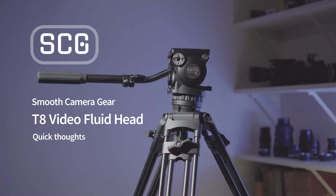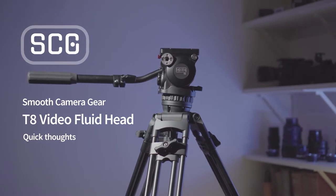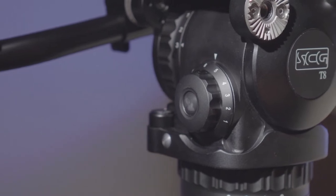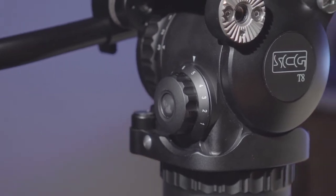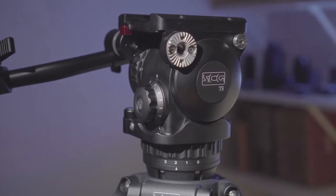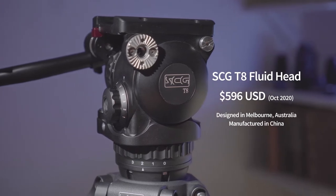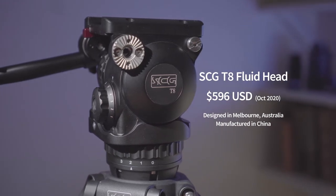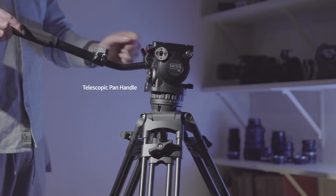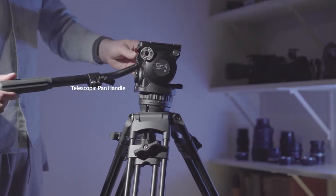Hey guys, this is just a quick look at a new fluid head I picked up recently — the T8 from a new company called Smooth Camera Gear. I came across these guys online and they had pretty good reviews, prices were also pretty good, so I decided to pick one up. I've used it for probably the last two months and I've been quite impressed, especially considering other options at the same price point.